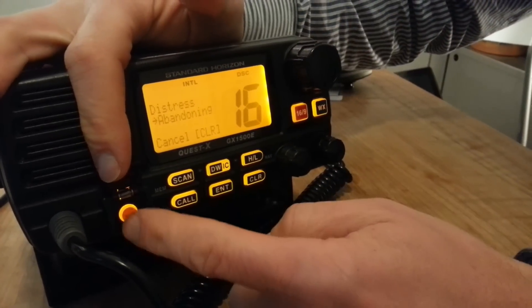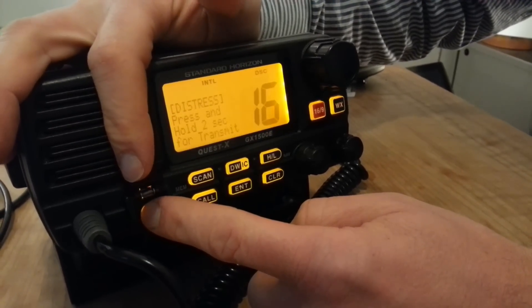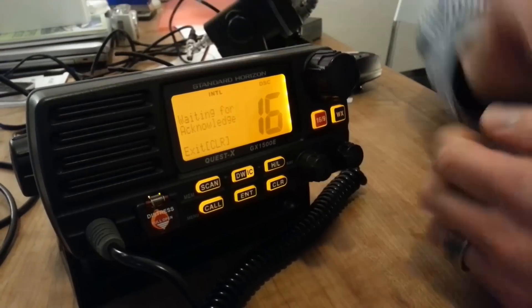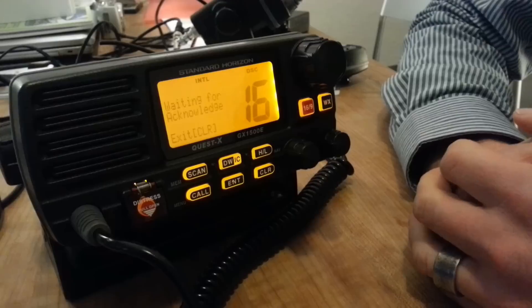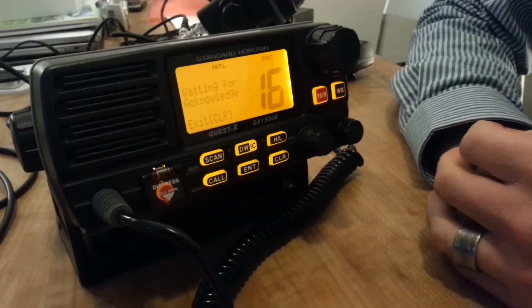For example, Abandoning. Then you press on that red distress button for five seconds through the countdown and your DSC distress alert is transmitted. You are then waiting for acknowledgement, which hopefully comes from a Coast Guard or another able station.